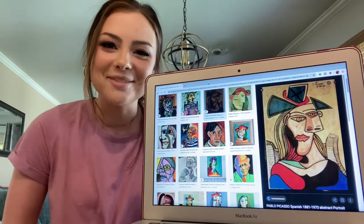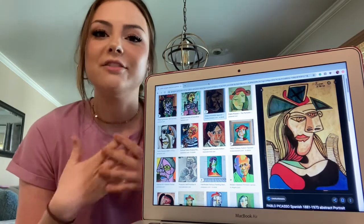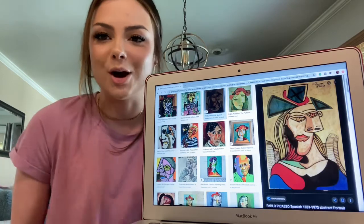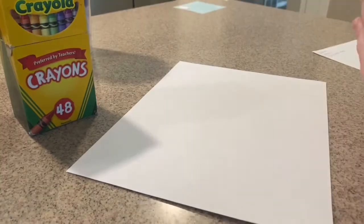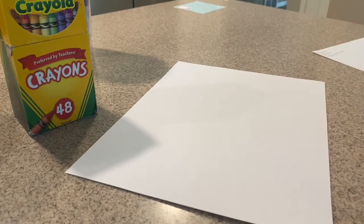So today I'm going to be drawing a self-portrait of me. A self-portrait is a drawing of yourself. I'm going to be doing that today but I'm going to try and make it look like a Pablo Picasso drawing. I'm going to be using crayons to draw with today, but if you guys have paint or colored pencils or anything, you can use whatever you want. All I have is crayons so that's what I'm going to be using.